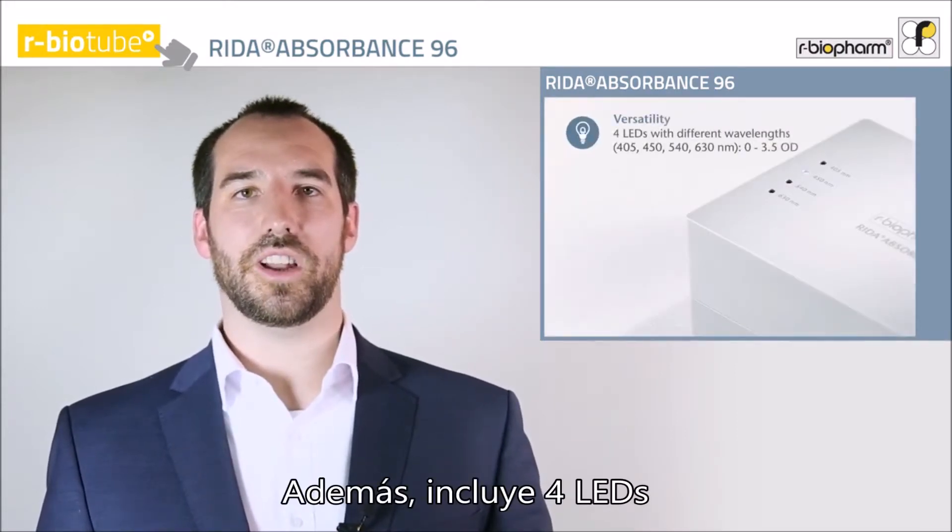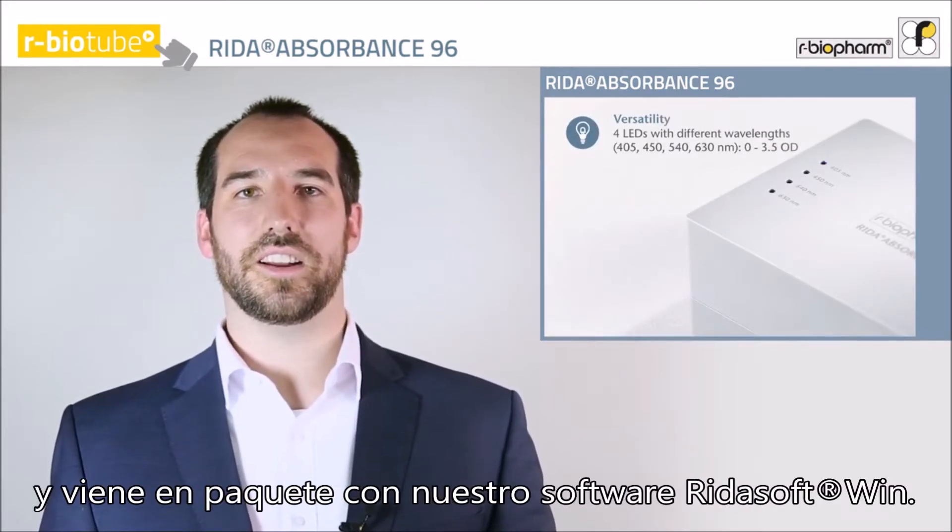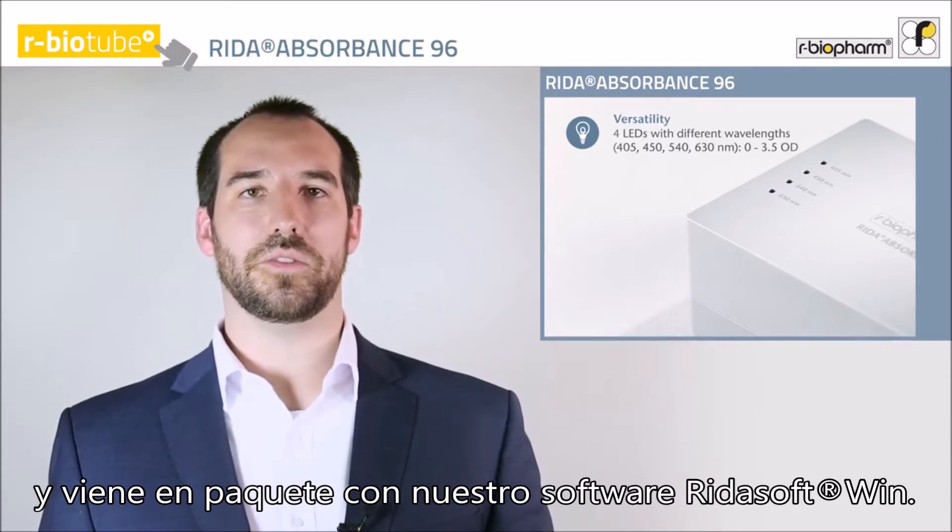Even more, it features four LEDs with different wavelengths and comes in a package with our software ReaderSoftWin.